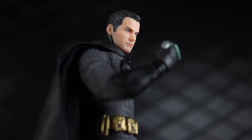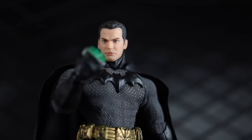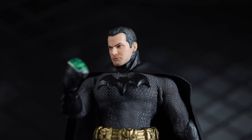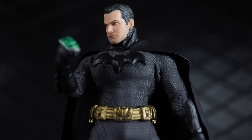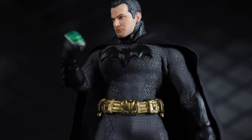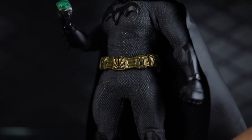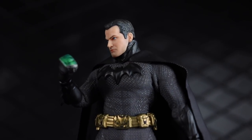This is the middle of a trilogy. Mezco is doing essentially a trilogy of Batman figures. They have the Ascending Knight — that was like the young Batman. This is now the prime of his life Batman, called the Sovereign Knight. And they've hinted at the Supreme Knight, which should be the late career Batman that's probably going to go up for pre-order this year and come out next year.